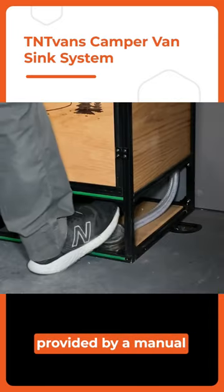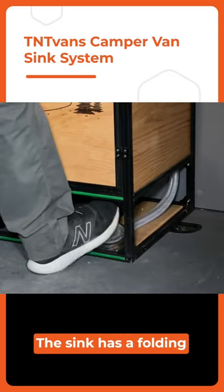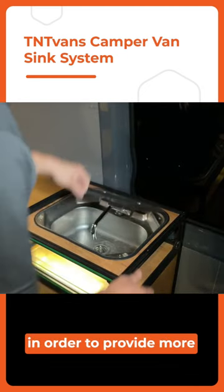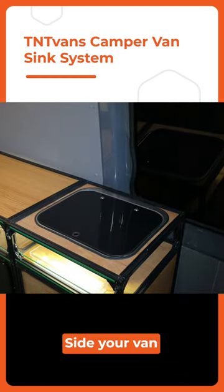The water flow is provided by a manual foot pump. The sink has a folding faucet and lid that collapses out of the way in order to provide more counter space inside your van.